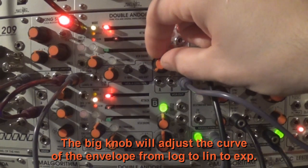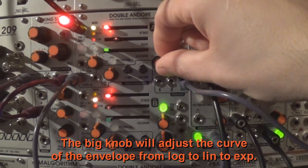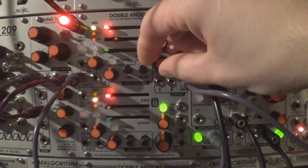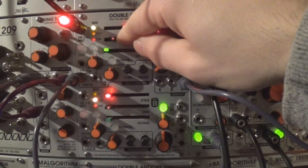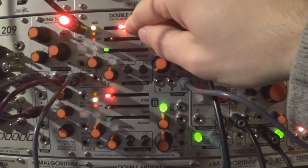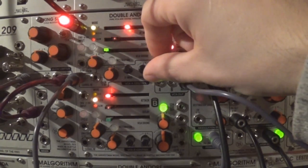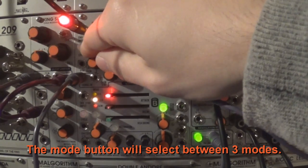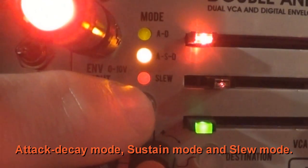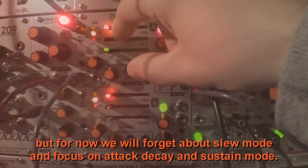The big knob will adjust the curve of the envelope — from logarithmic, to linear, to exponential. The mode button will select between three modes: attack decay mode, sustain mode, and slew mode. But for now we will forget about slew mode and focus on attack, decay, and sustain mode.